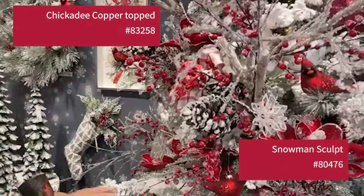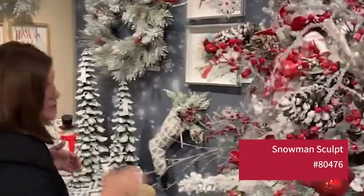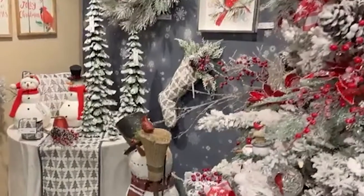I want to pull attention to that. And then we have the snowman sculpt as well — that is new.